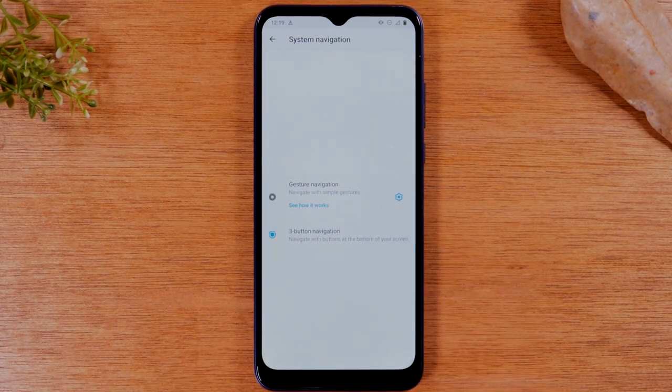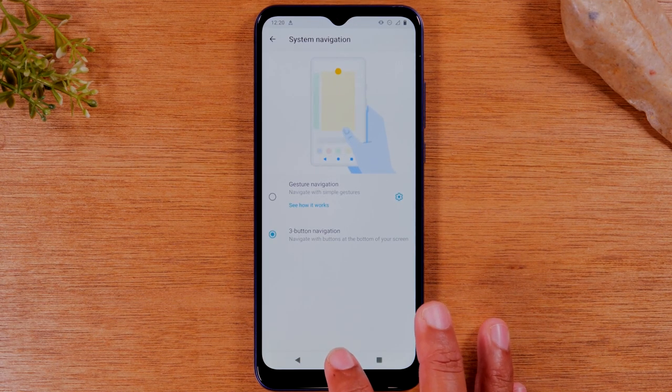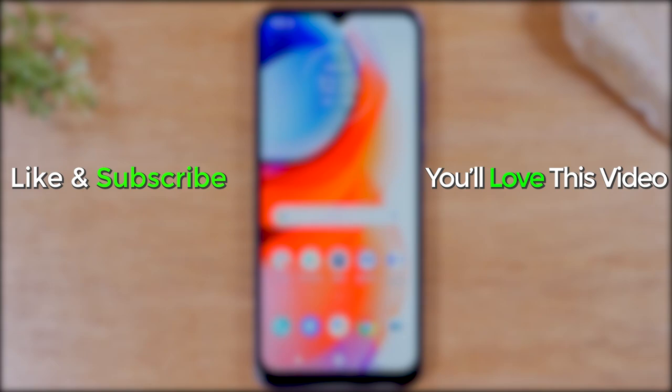I will say that after playing around with gesture mode for about two days, you do get used to it. You get a little bit more screen to use because the bottom of the screen is not being taken up by the home buttons. So if you're willing to take the challenge, try out gesture mode, I would say. But if you're a traditional person and you just want those home buttons the way it was on your old phone, then hopefully this video was a help to you.